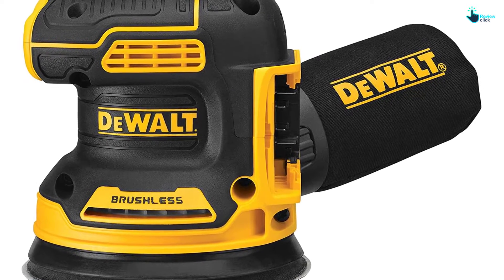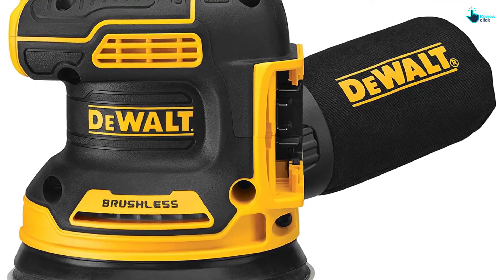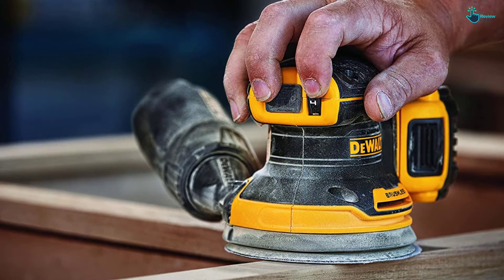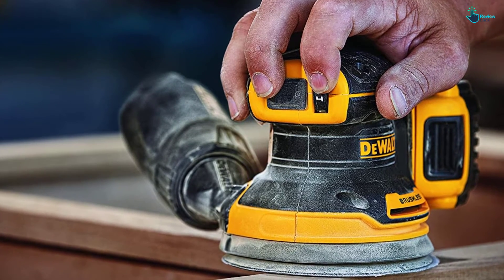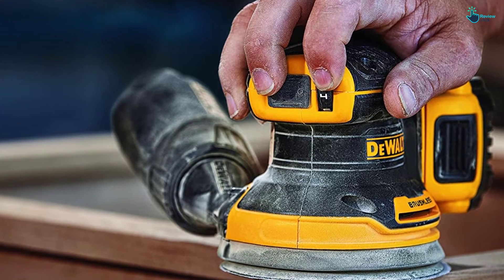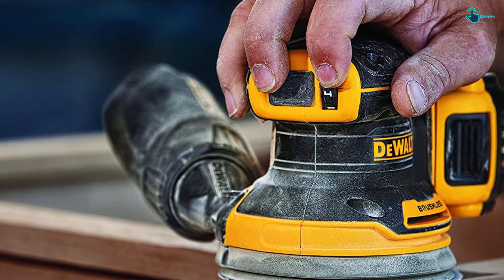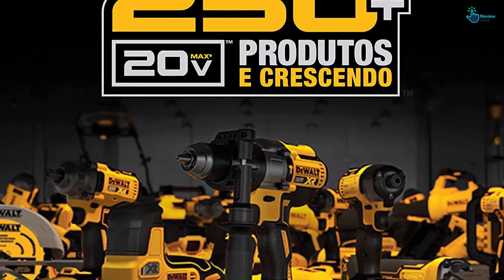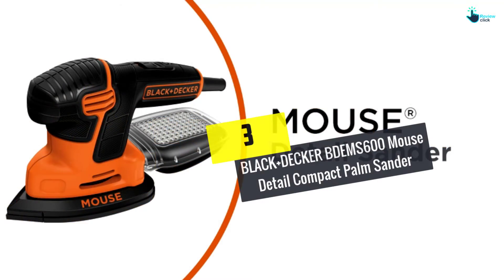A one-handed locking powerful dust bag securely attaches to the palm sander to help in dust collection. You can also directly attach the sander to the DWV012 or DWV010 dust collectors. The incorporated rubber over-mold grip offers comfortable sanding. It also features hook and loop with eight-hole sanding pad for easy, quick paper changing.